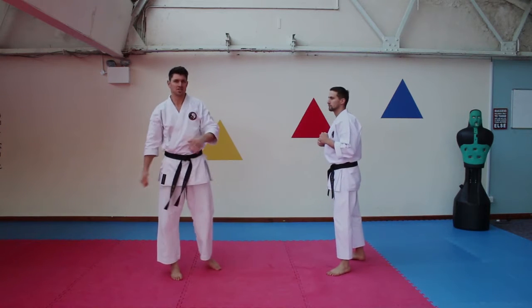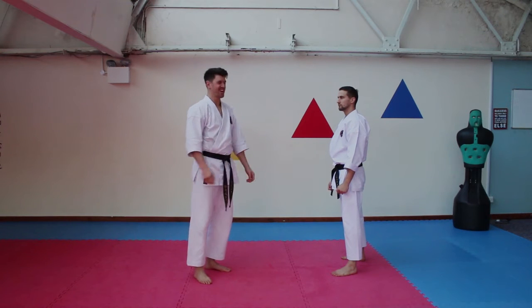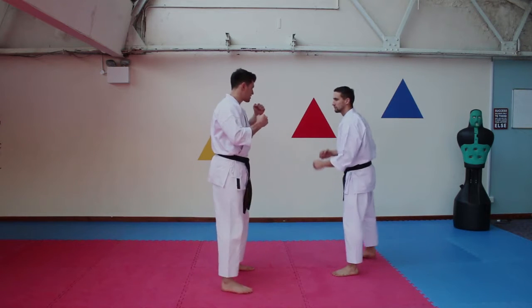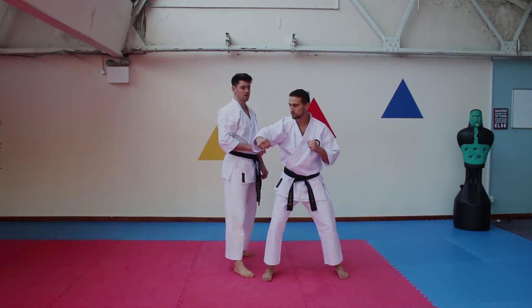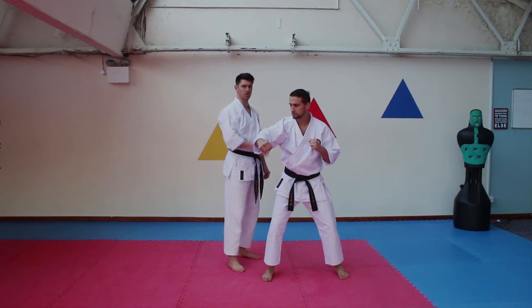We're talking about the standard playground or Saturday night special swinging haymaker coming in. If someone's doing it properly, there's a bit of venom in it - it makes it even easier if you slip it. If he does it nice and fast, nice and strong, you can slip it really quickly. The harder they throw it, the more momentum, the more weight is in it, the better position I'm in. I want to be just behind them, just at an angle here.